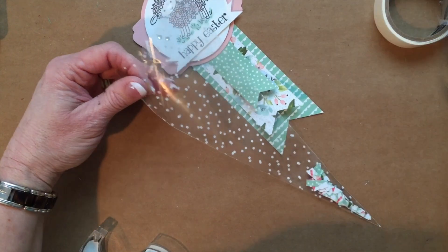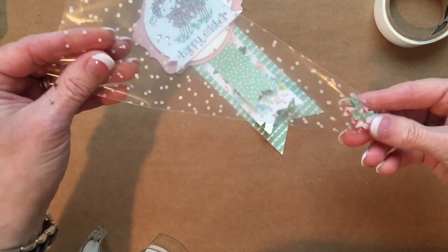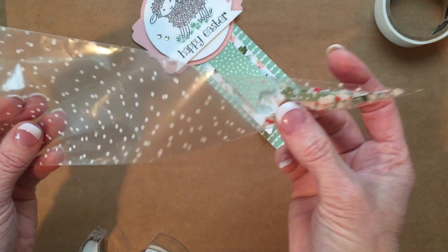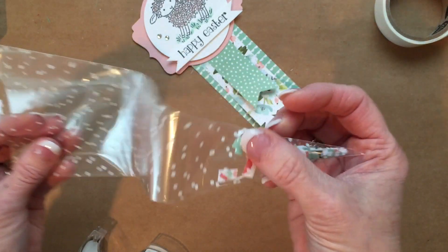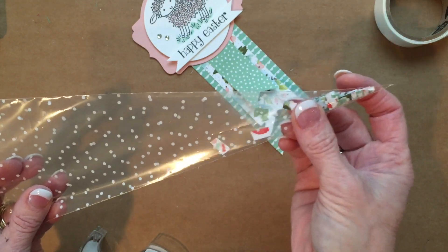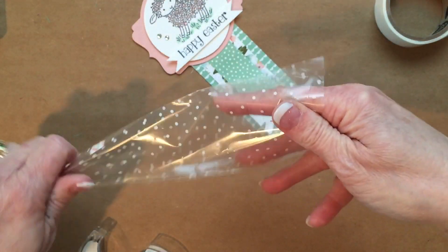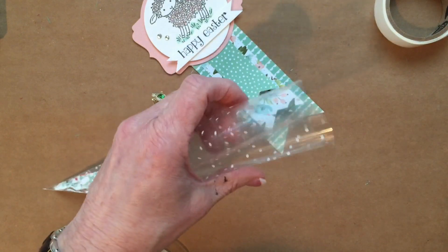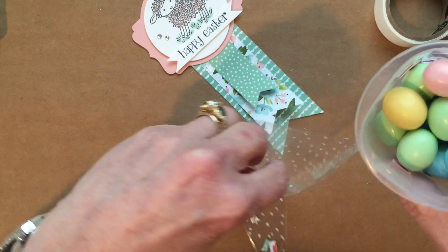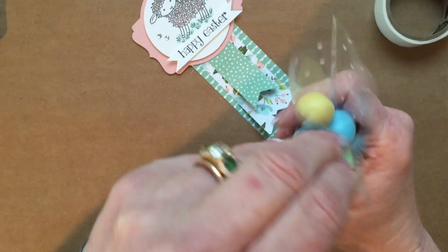Now we're ready to fill our bag. These are polka dot cone cellophane bags and you get 25 in a package. I've taken some scrap paper and cut it into small pieces to fill in the bottom, because my candy is just too large to get to the bottom. You could certainly use crinkle paper or make your own. I'm going to dump in some Hershey eggs.